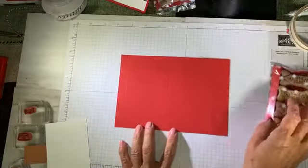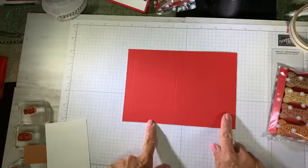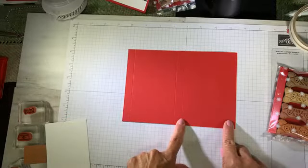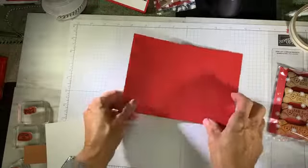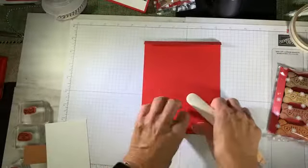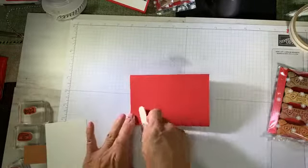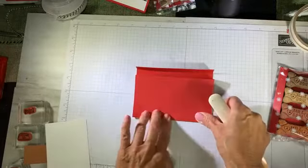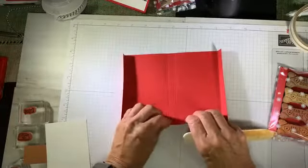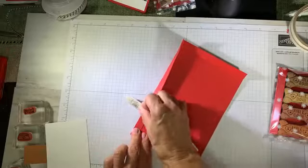Now I'm going to bring in that base that I cut and pre-scored. This one measures five and a quarter by seven and a half. We scored at half inch, then again at three and a half, at four and seven, and then on the bottom I scored at half inch. I'm going to use my bone folder. What do you think — would you actually give these to a friend with the pet? These are stinking cute. If you want to give treats to the humans, remember you can substitute in those little Kit Kat bars.